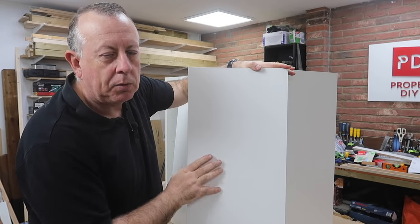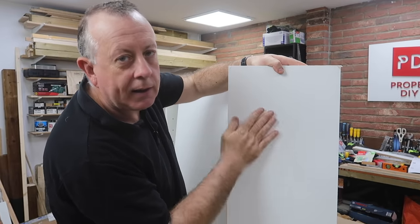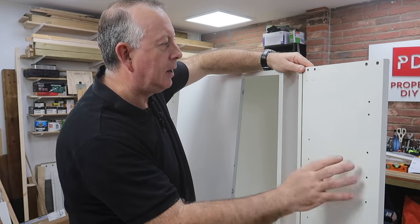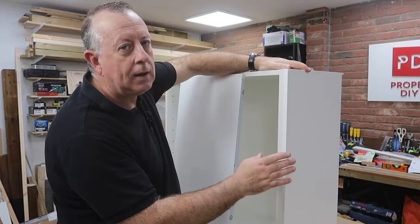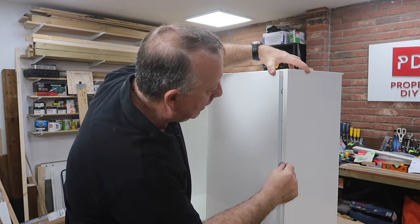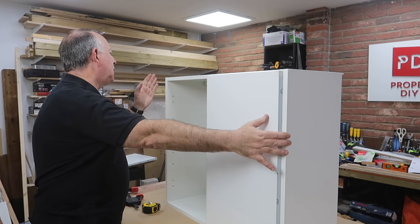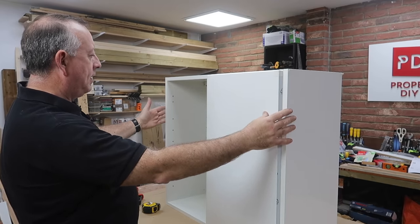This is a decorative end panel that I bought because this end of the cabinet is on show — the plain melamine version is just that, plain, but this one has the shiny finish that matches the doors I've chosen. There are two ways of fitting it: you can replace the end panel entirely, or just screw it on the end, which is what I'm going to do. What that does is give a reveal before you get to the end panel, rather than finishing flush with the door — and I've done that because the rest of my kitchen has been done that way, and also so the filler piece on the other side looks symmetrical.